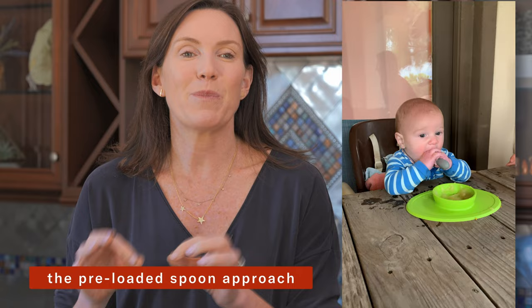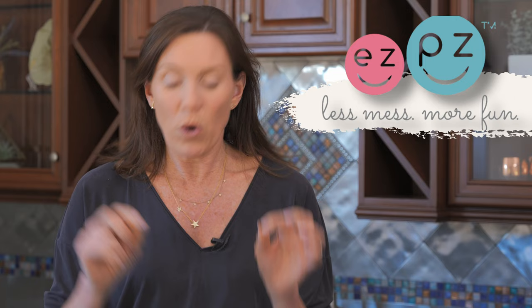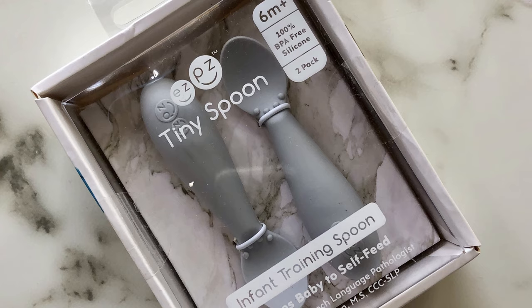The pre-loaded spoon approach was developed by Dawn Winkleman, a speech language pathologist and feeding therapist who also designs infant feeding products. Dawn is the product designer for the company Easy Peasy, and she designed their award-winning tiny spoon, which I use exclusively for baby led weaning. This tiny spoon looks cute, and it is cute, but it also has all sorts of developmental advantages over long handled spoons.